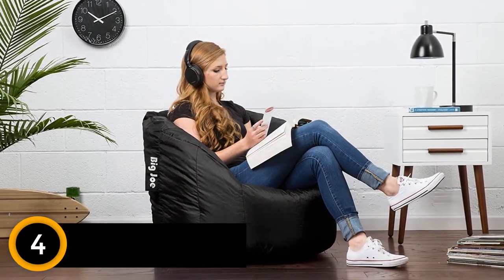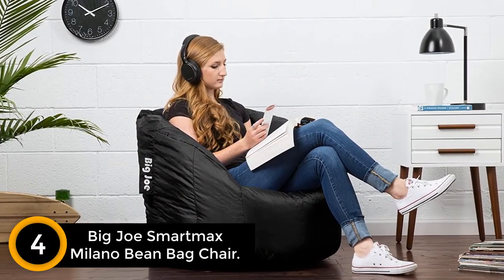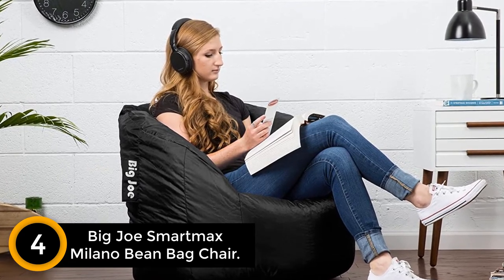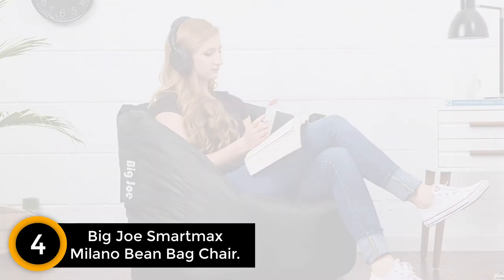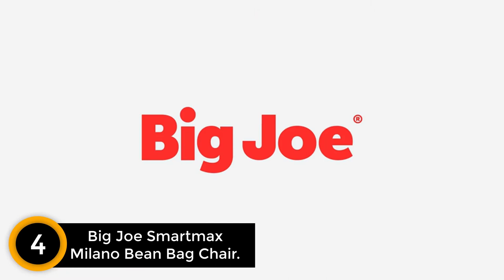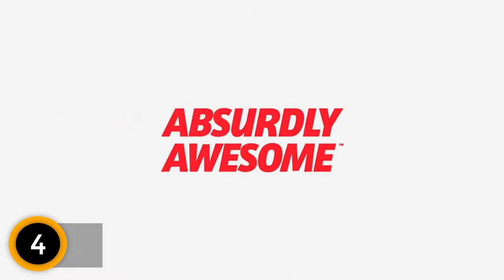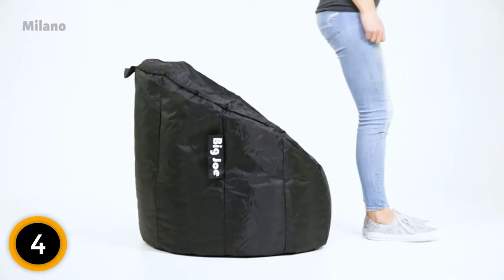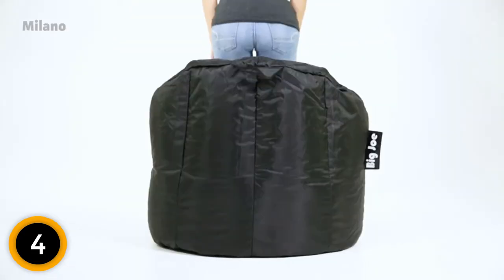Moving on at number 4: Big Joe Smart Max Milano Bean Bag Chair. For those after a bean bag that's made to last, you can't go past the Smart Max Milano by Big Joe. This sturdy and reliable seat offers resilient wear without sacrificing comfort. Move from the bedroom to the living room in an instant, thanks to its handy handle.